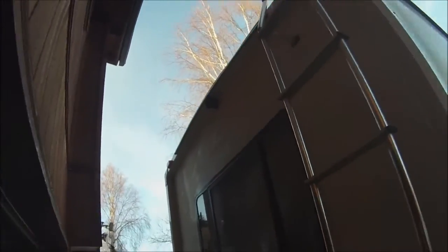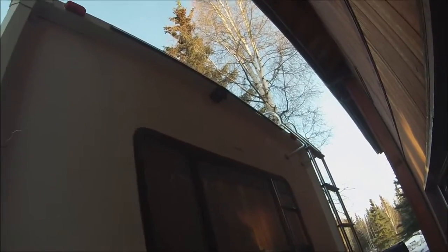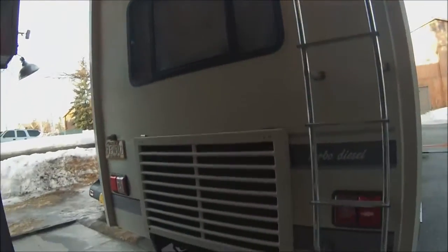So dinner time — everybody's yelling at me to come in and eat, so I'm going to go get some food instead of working on the motorhome. I think it looks pretty good. Definitely adds a different look to the back, that and all the stickers I've removed. Alright, let's go get something to eat and then we'll come back out and try to finish.